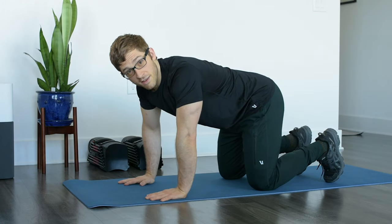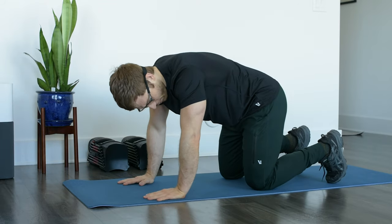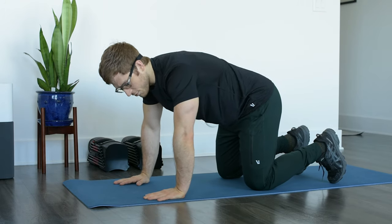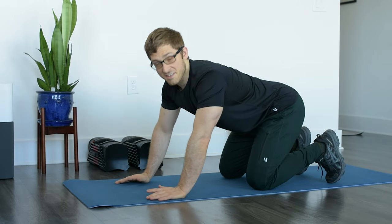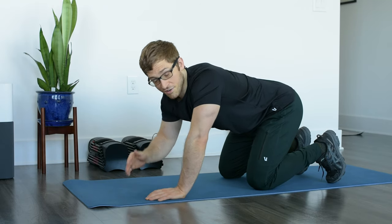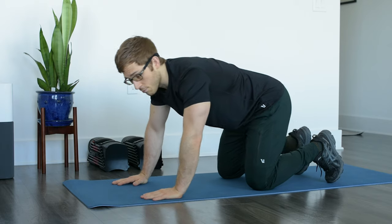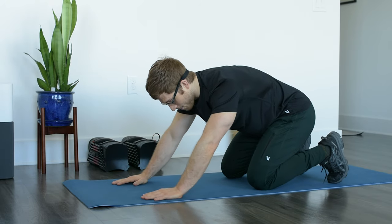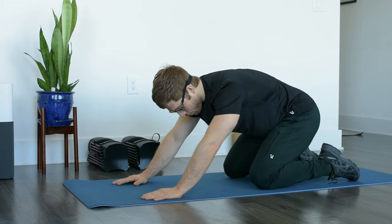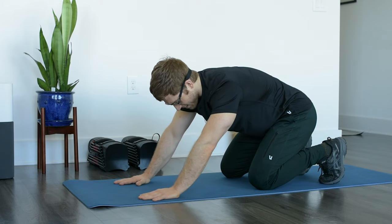Our first exercise is going to be the quadruped rock back. Quadruped means knees and hands are on the ground. We want to start with hips right above the knee. What we're going to do first is round the back. Most of our life is spent extending and straightening your back — you want to be really vigilant so you can be focused on work or just to stay awake. So we're going to help out rest and recovery with movement by first rounding the back, then rocking the butt back towards the heels. You can go toes pointed or toes up — I usually do both in each set to feel it a little bit differently.